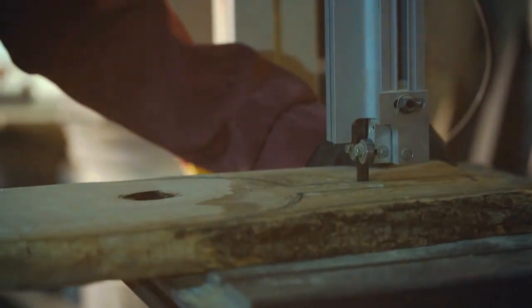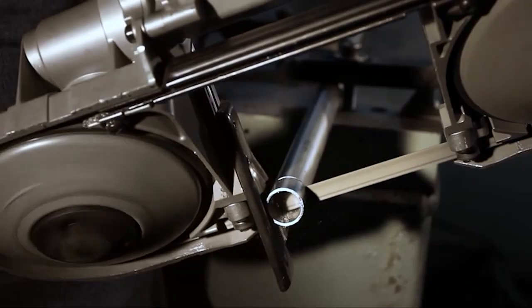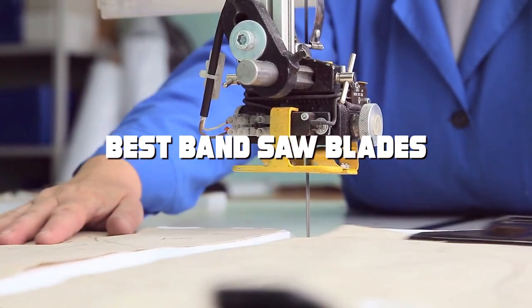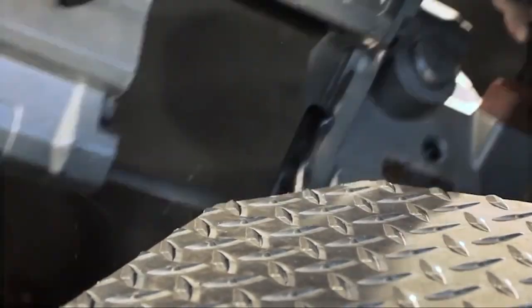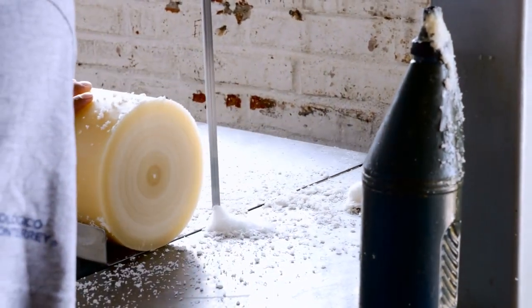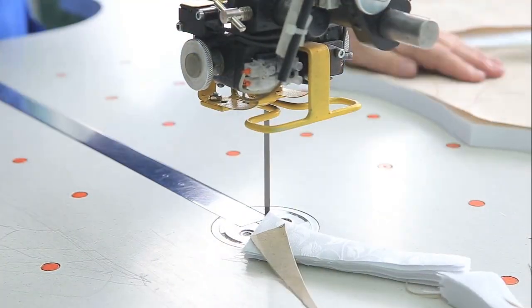Welcome back to our channel, where we provide you with the most in-depth reviews of tools and accessories to make your woodworking journey easier and more enjoyable. In today's video, we're diving into the world of bandsaw blades and unveiling the top three contenders that will elevate your cutting game. Whether you're a seasoned pro or just starting out, choosing the right bandsaw blade is crucial. Stick around till the end to find the perfect blade for your needs. Let's get started.